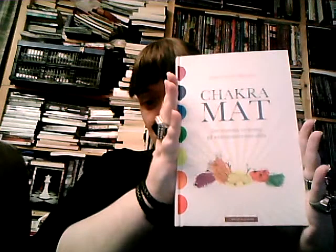Hi, good evening. Merry meet. So I wanted to review a book, and the book I wanted to review today is a Norwegian translation named Chakra Mat by Diana M. Minish. The original English title is Chakra Food for Optimum Health.